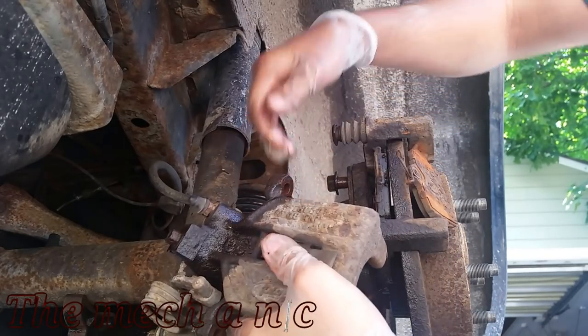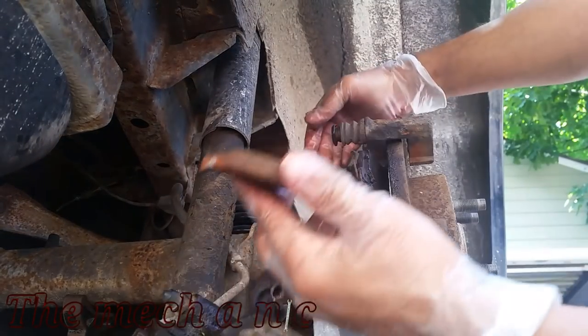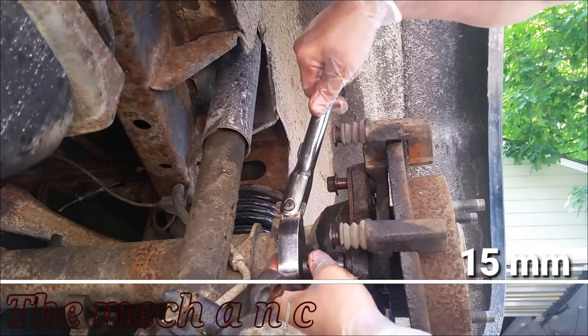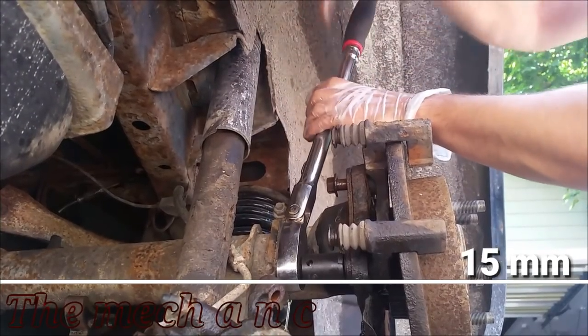Normally you would want some sort of a wire or a hanger to hold up the weight of the caliper, because you do not want it resting on the rubber hose — you might damage it. But in the case of the Mustang, it's actually attached to the emergency brake cable and that's holding the weight of the caliper, so there's no strain at all on the rubber hose.